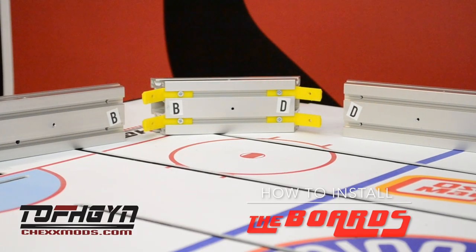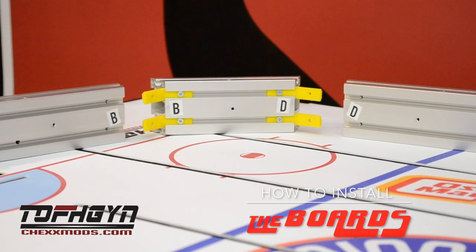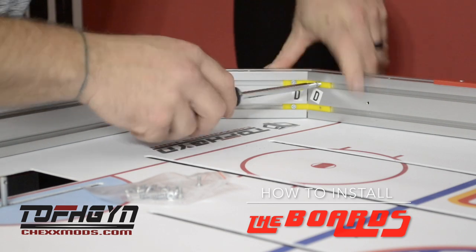Each board piece is marked with two letters, one on each side. The letters should be aligned with their matching letter on the adjoining piece — A's together, B's together, etc.